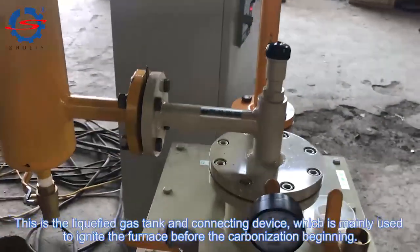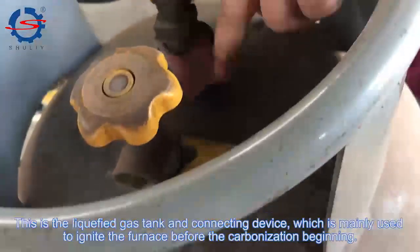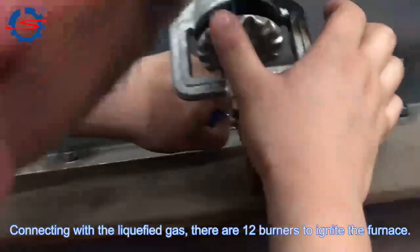This is a liquefied gas tank and a connecting device, which is mainly used to ignite the furnace before carbonization begins. Connected with the liquefied gas, there are 12 burners to ignite the furnace.